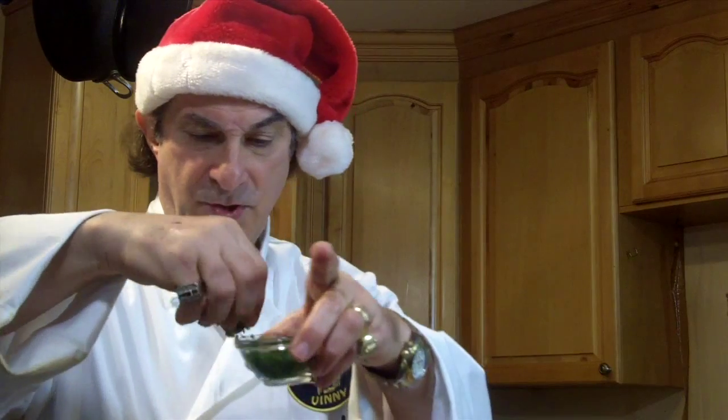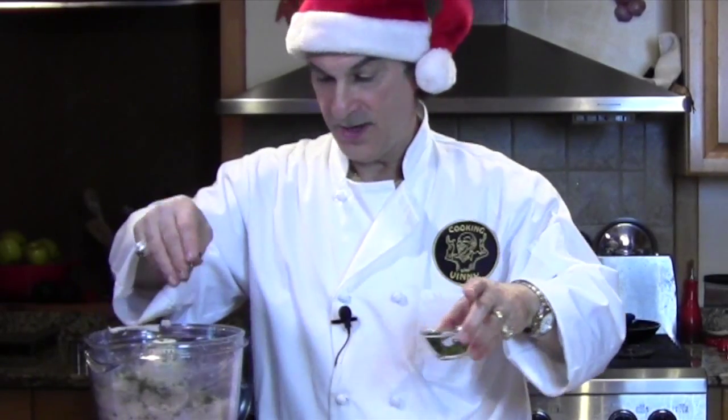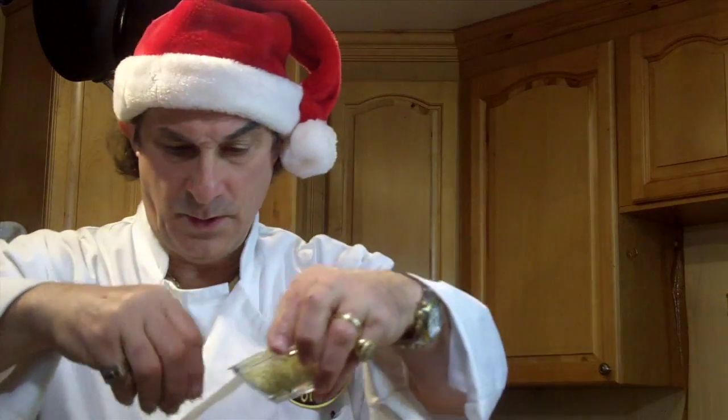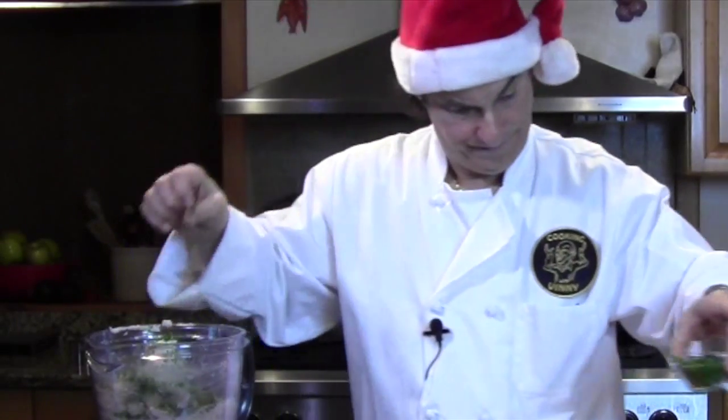I'm gonna put in a sprinkle — a pinch and a half of chives, a pretty big pinch — and then drop the egg whites in.